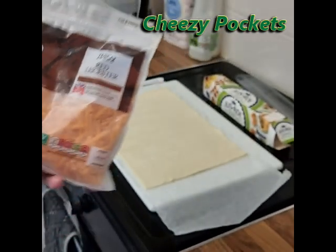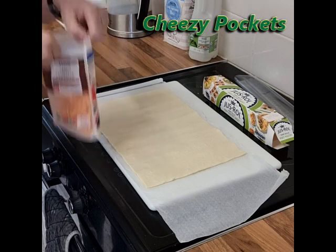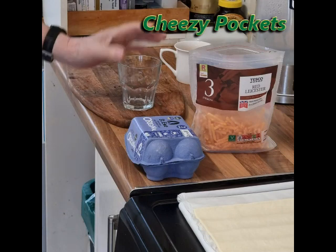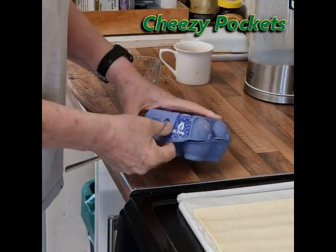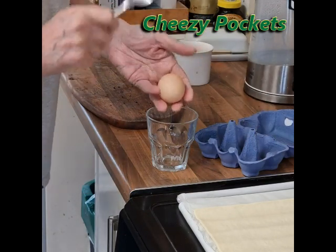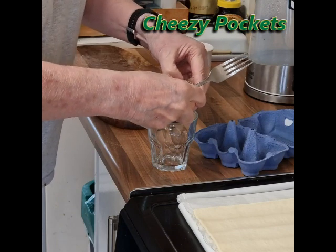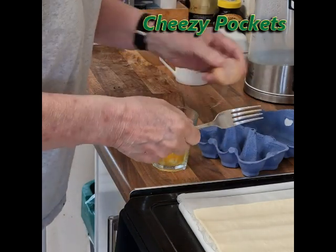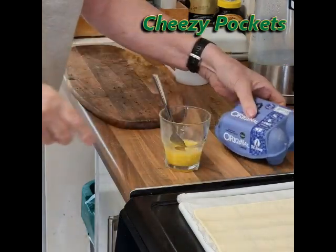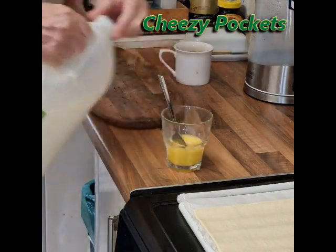Use some good quality Red Leicester or any other cheese that you find to be a particular favourite. I bought mine at Tesco because it's local to me, but you can buy yours from anywhere. The eggs came from Tesco too and I'm just using one — I'm going to mix it in a glass. Give it a good whisking and add a splash of milk.